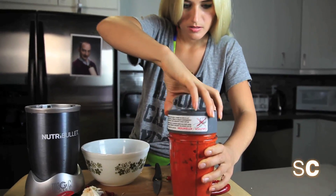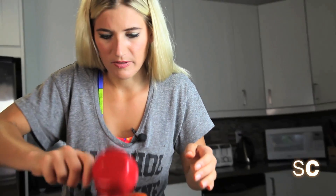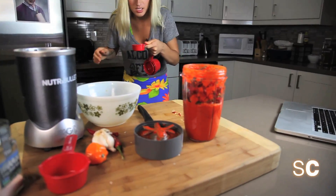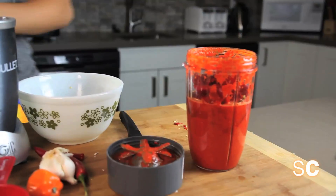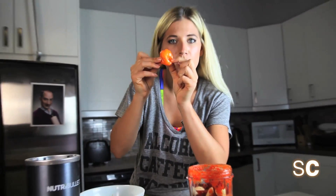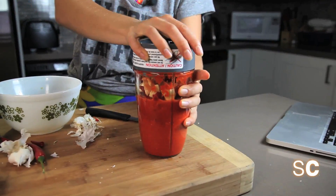All right, let's add the rest of the stuff — it exploded on me. Adding the rest of the peppers, the rest of the vinegar, water, and three more cloves of garlic. The last thing we're going to add is our super spicy habanero pepper, but first we have to de-seed it, or else you will melt your face off. Put on your lid and blend it again for about two minutes.